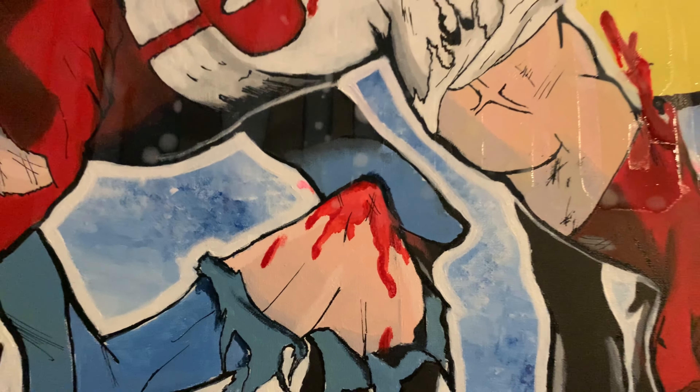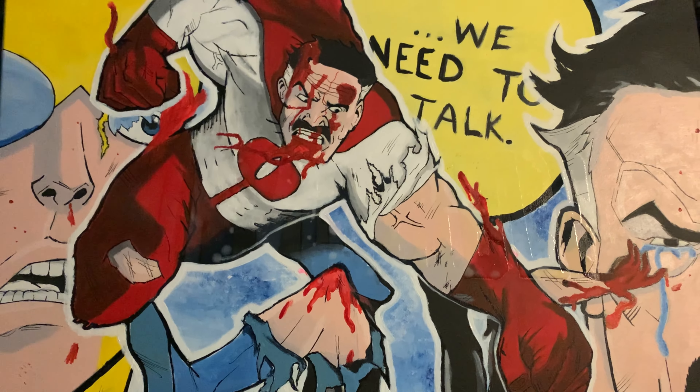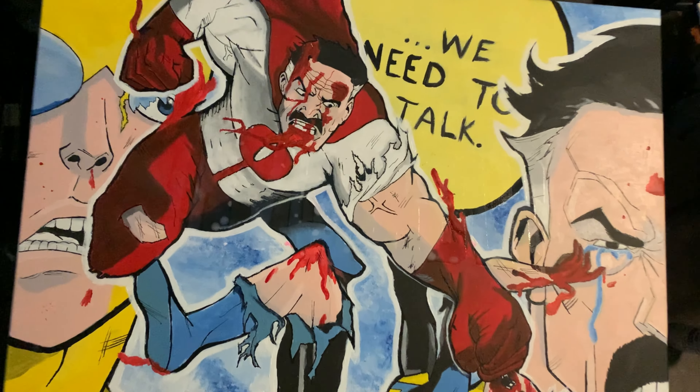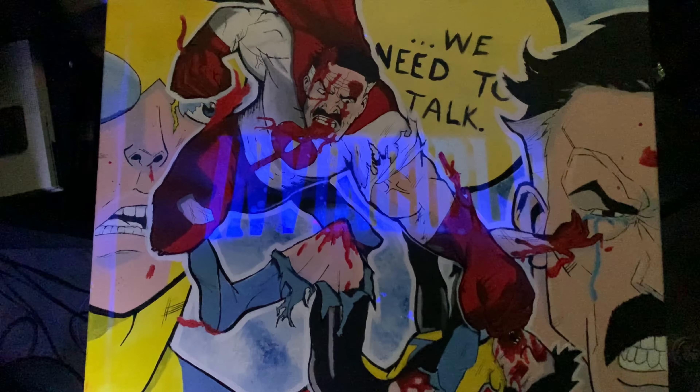Yeah, so that's what's dope about this — I love that white background that makes it pop that much more. They just really look like stickers to me, as I said before. And then right here I spiced it up, cut out a stencil of the words, and just added a little glow in the dark, and man, it's nice.